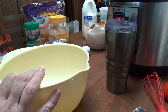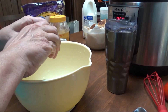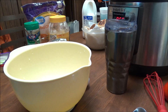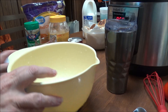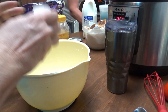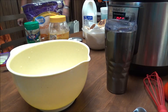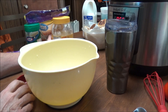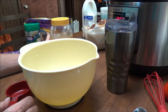All right, I have got two large eggs that I'm going to put in this bowl. And then I'm going to put a half a cup of mayonnaise. I've got my half a cup right here — I use Dukes.